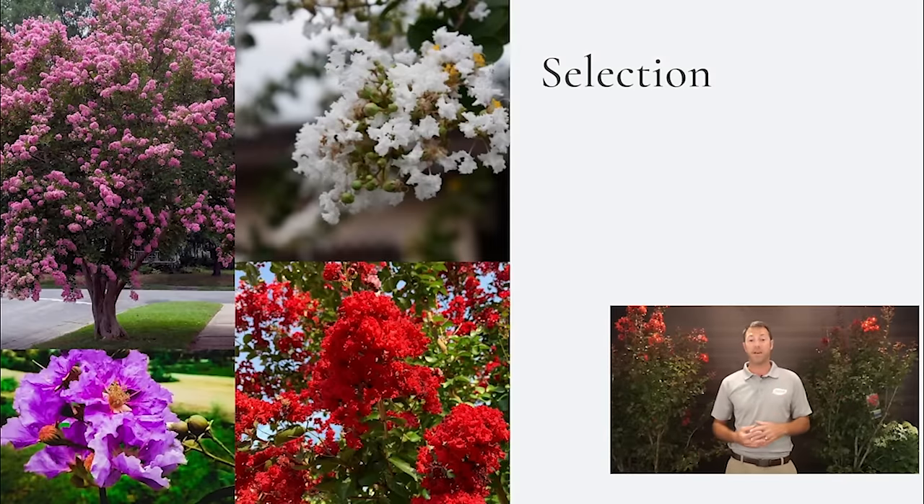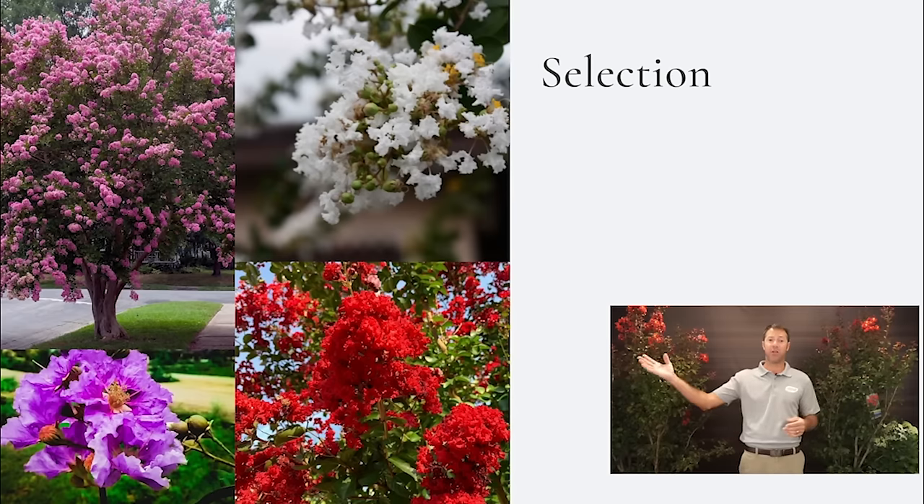Crepe myrtles can fit so many different areas because of the wide range of sizes. They come in shrubs that only get three to five feet tall, semi-dwarf varieties around the 10 to 12 foot range, and full-blown trees that can get 20, 25, even 30 feet tall. Then of course there's the color arrangement — reds, purples, whites, and pinks, with lots of shades in between.